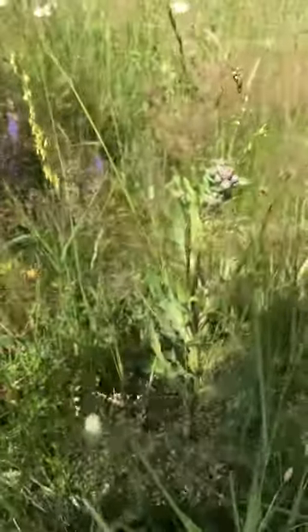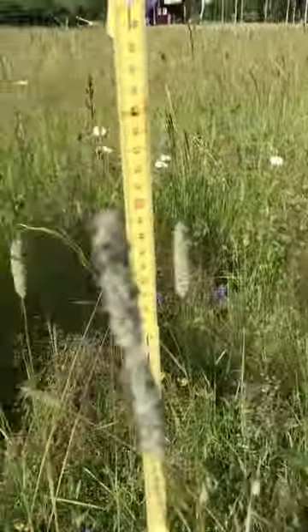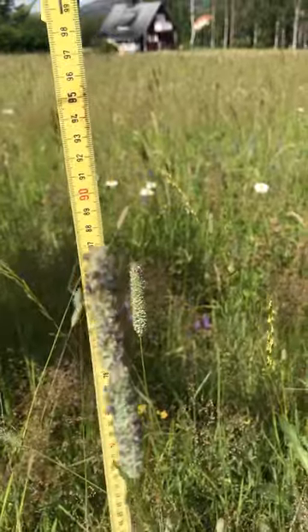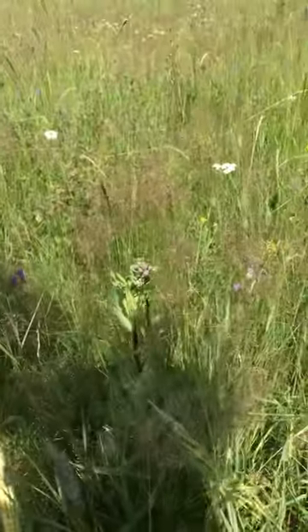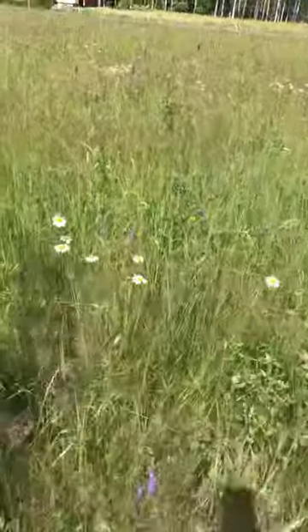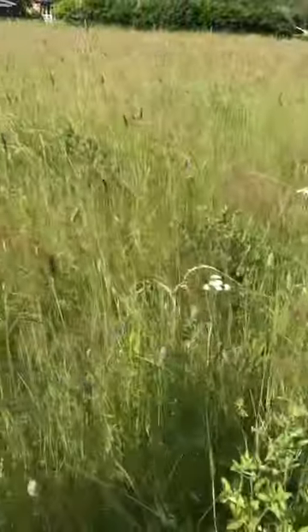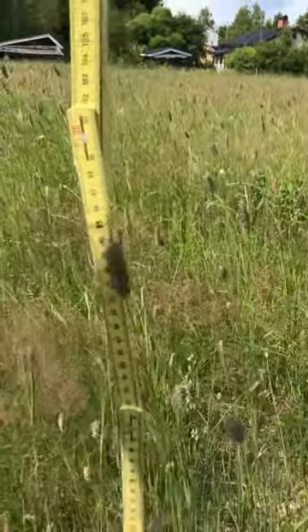Here's the height — Fescue, maybe. Here we can see it's up to 90 cm, some at 110 cm. It's about 90 cm there. This one is much taller — here it's 110 cm, and here it's 100 cm.